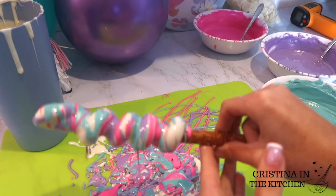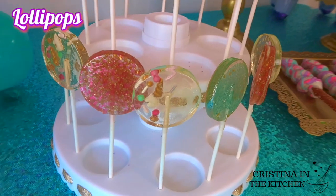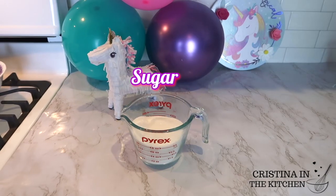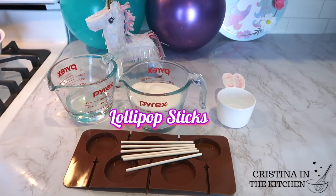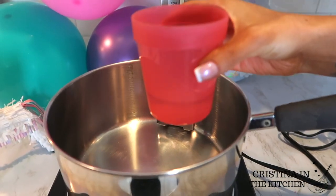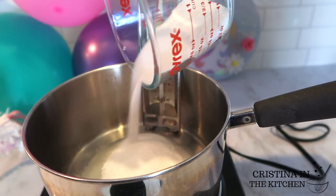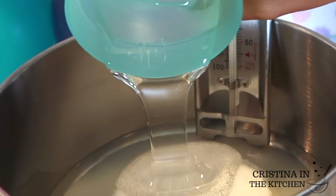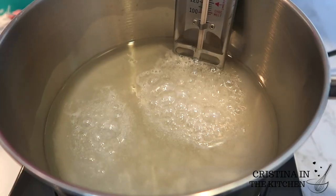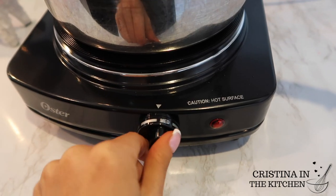For the next sweet treat, we are making our own fabulous homemade lollipops that can be decorated with your favorite sprinkles and decorations. They are very similar to preparing the candy apples, except they don't require any food coloring, just a lollipop mold and sprinkles. Place your candy thermometer in the pot — don't let it touch the bottom — and pour in half a cup of water, two cups of sugar, and one cup of corn syrup. Keep away from the edges to prevent crystallizing, avoid stirring, and bring to 300 degrees on medium heat slow and steady.